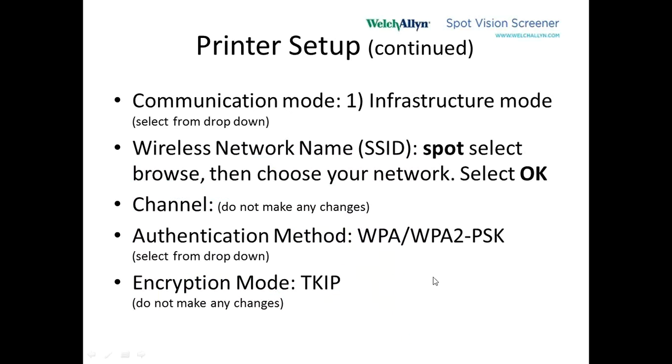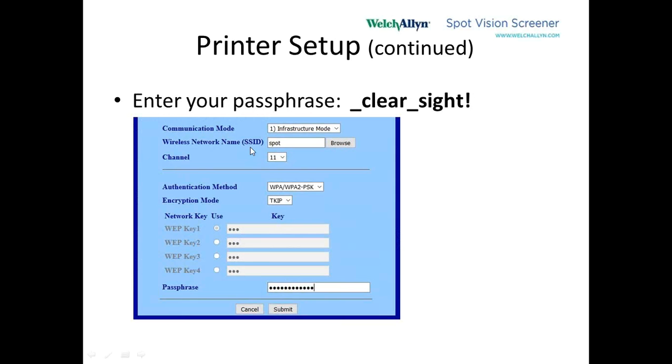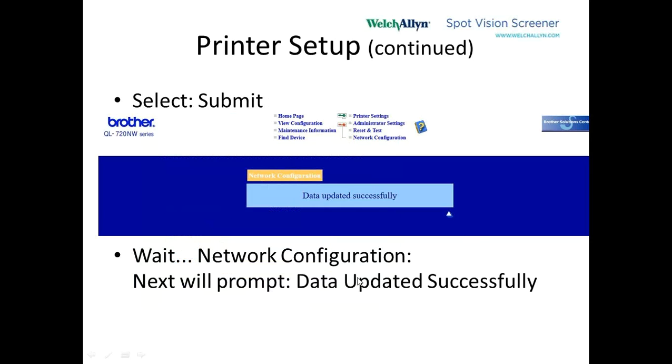Now we can move forward. If we scroll down that screen a little bit, at the bottom there's the passphrase. We type in: underscore, clear, underscore, site, exclamation point. Then when we hit the submit button at the bottom of the screen, after a few moments it'll say data updated successfully. That's really good news.